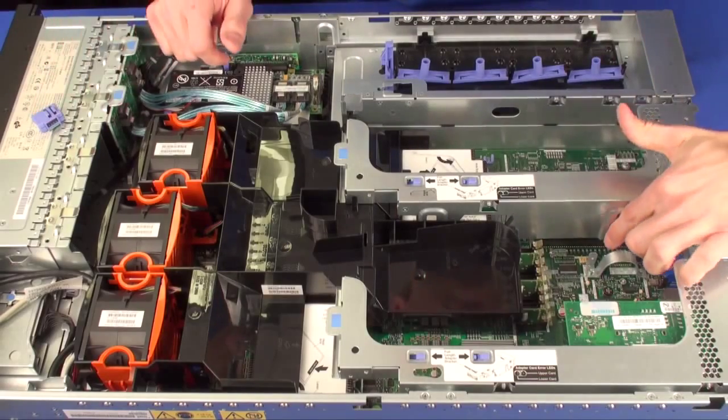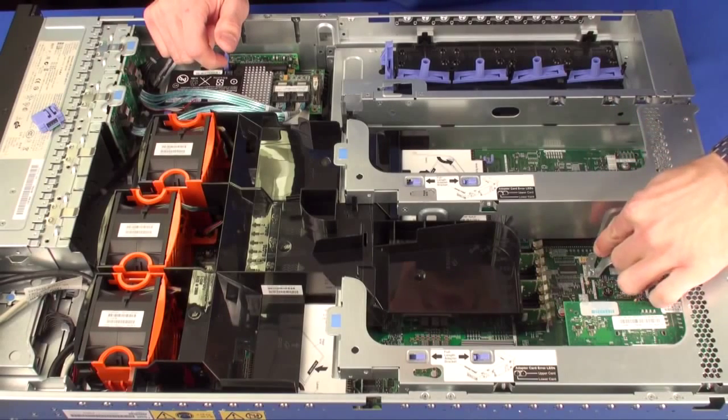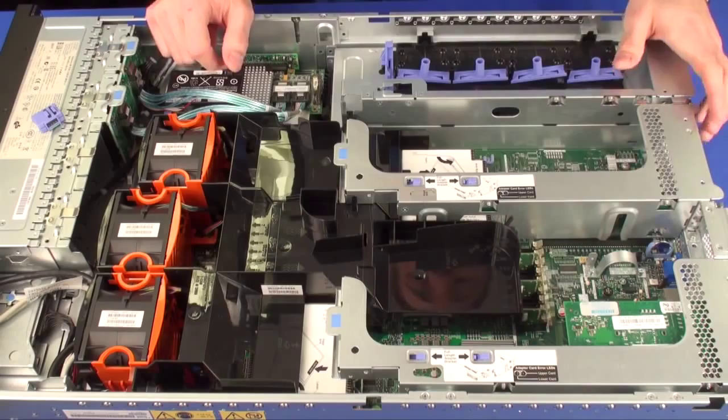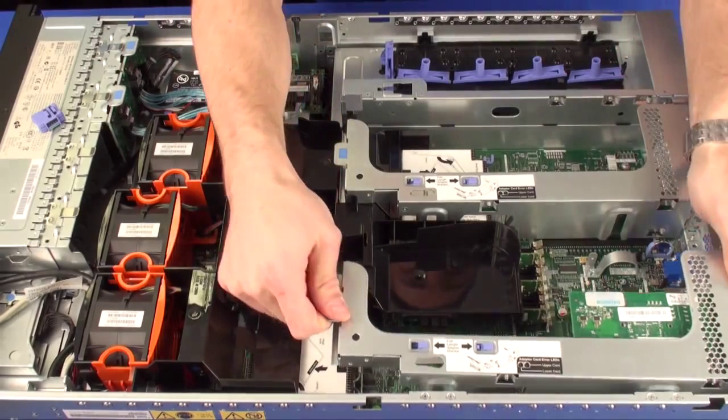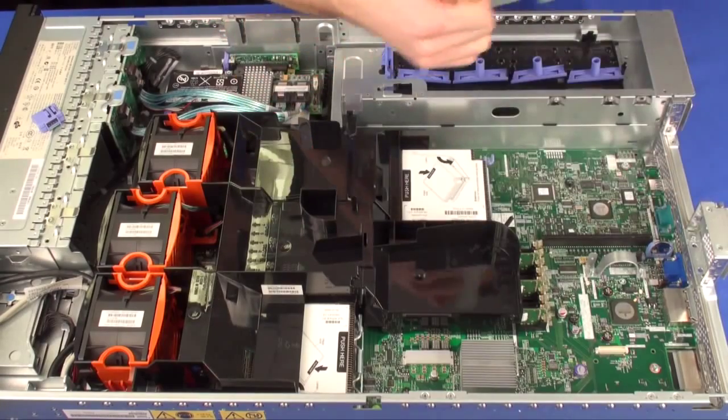The virtual media key will install right here. It goes next to this and actually clips on to this little metal lever right there. I'm going to remove these PCI risers so you get a good viewing angle of this process, but it is a very, very simple one.